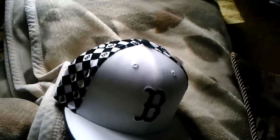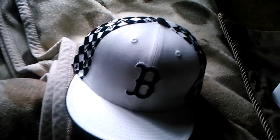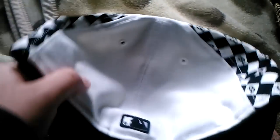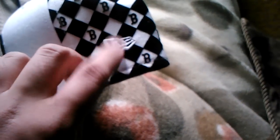First off is a New Era black and white Red Sox fitted. It's a checkered style, as you can see. The MLB logo on the back and the New Era logo right here.